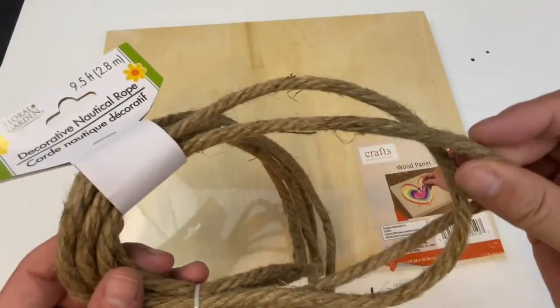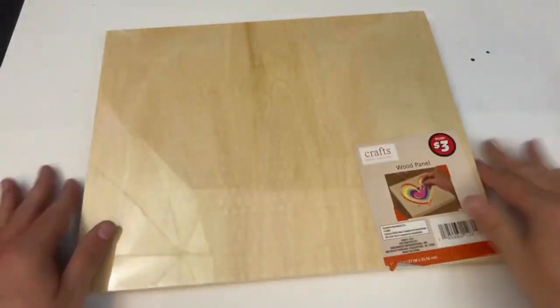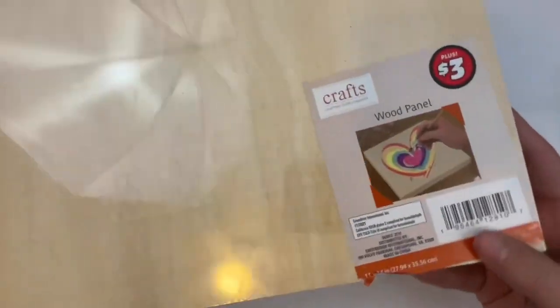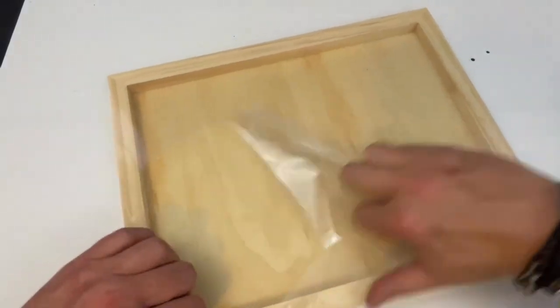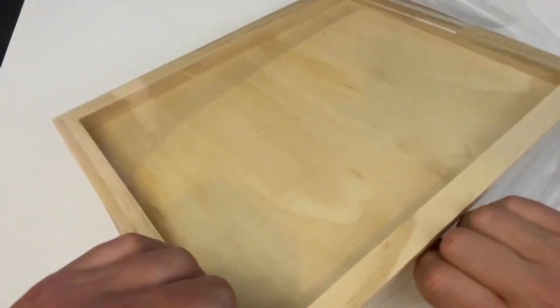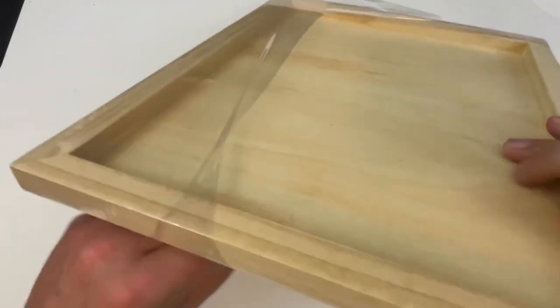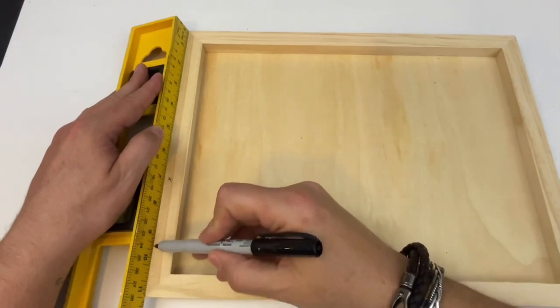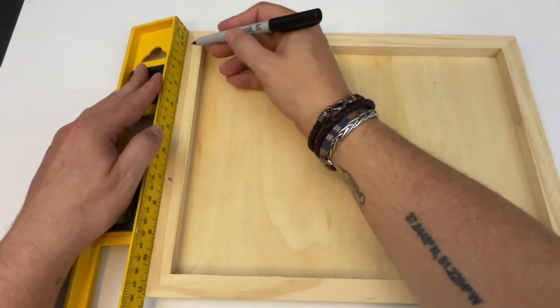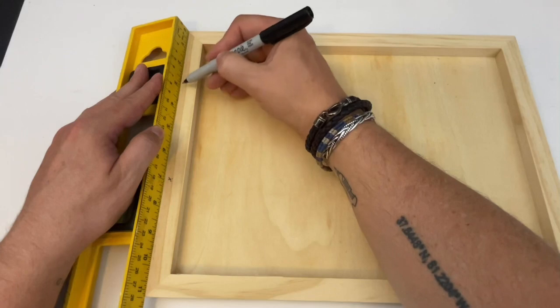For project number one we're going to take this nautical rope — quite thin from Dollar Tree but it works out good for this project — and then I have this wood canvas that I picked up from Dollar Tree in the Dollar Tree Plus section. That's why it was three dollars. Go ahead and remove all the plastic and discard that and then we are going to get started. I'm going to want to drill some holes in this because I'm actually going to be using this as a tray.